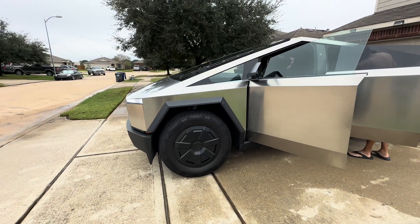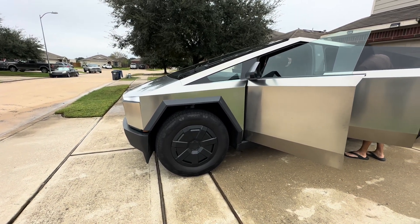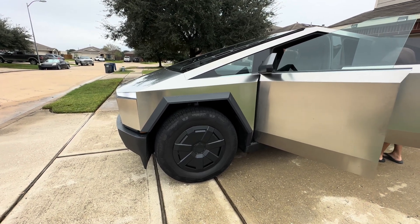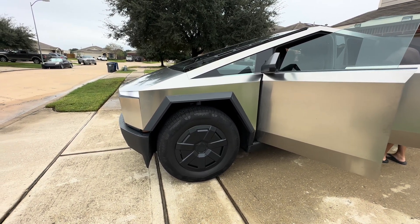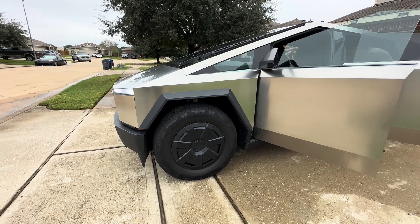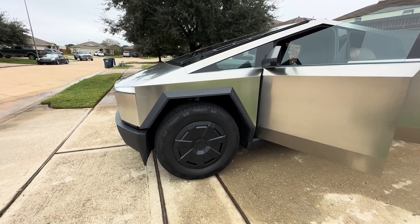Welcome to Spoken Reviews. Today, let's do a real-world range test on the Tesla Cybertruck all-wheel drive. We're going to go from Houston, Texas, back home to Fort Worth, Texas, all attempting to do it on one charge. Let's see how it goes.